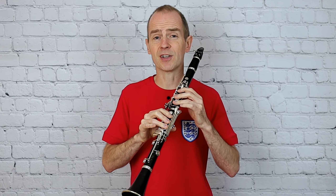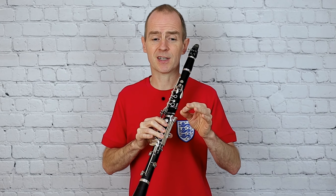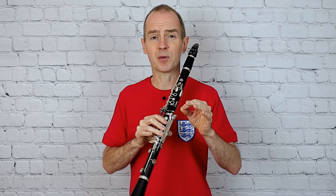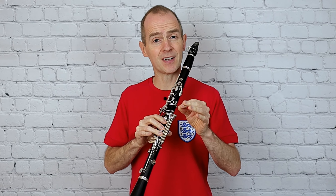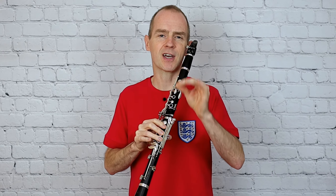So I'm going to, as usual, play the music through. I'm going to say a few words about the details of the music, and then I'm going to play it again with a metronome so you can play along really, really accurately. Okay, here we go.